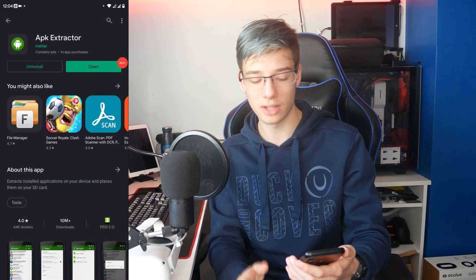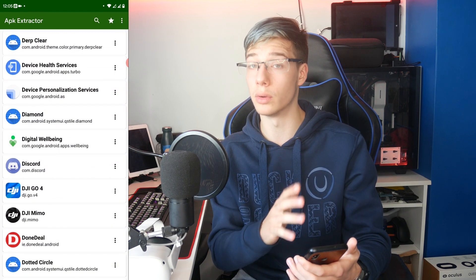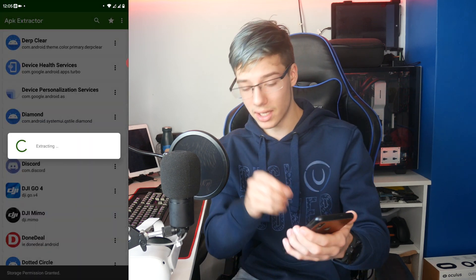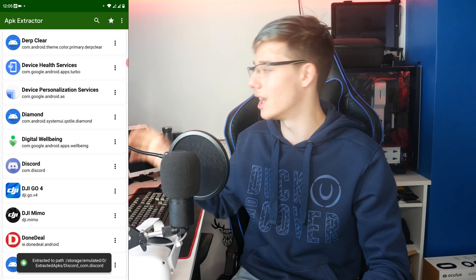But if you want to use the APK Extractor method and you do have an Android phone or tablet, it's as simple as downloading APK Extractor, downloading the app you want, going to APK Extractor, selecting the app you want to extract as an APK, connecting your phone to your computer, and copying the extracted APK onto your computer. Very, very simple.